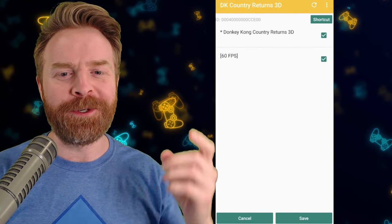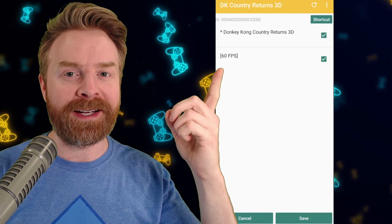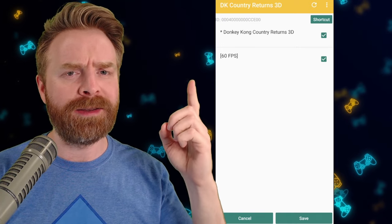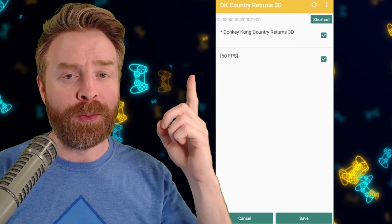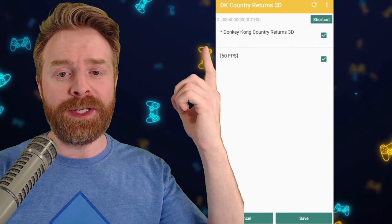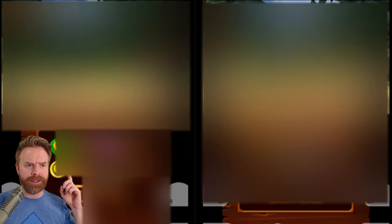This isn't your traditional cheat code menu — there's a 60 FPS hack here. Make sure the game is selected and the FPS hack is selected. This will vary from game to game. For example, in Zelda: A Link Between Worlds, there are two options — one for 30 frames per second and one for 60 frames per second, so you'll have to play around to see what works. Here we have Donkey Kong Country Returns 3D and 60 FPS checked off — click save. On the left is before, running at about 23 to 25 frames per second, and on the right, after the 60 FPS cheat was applied, we're running close to 30 frames per second. The game is playing a lot smoother.